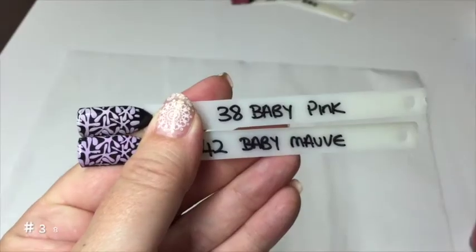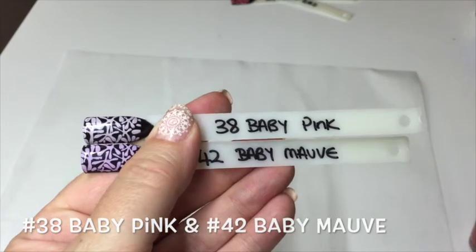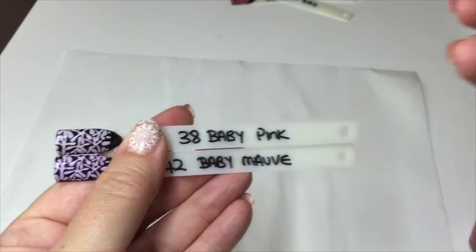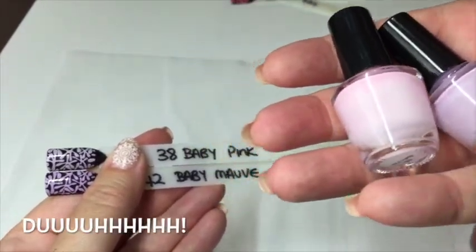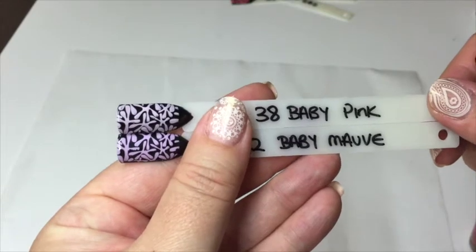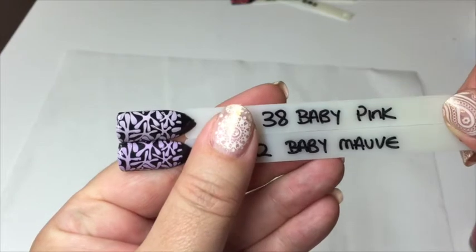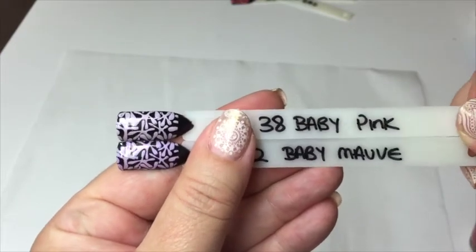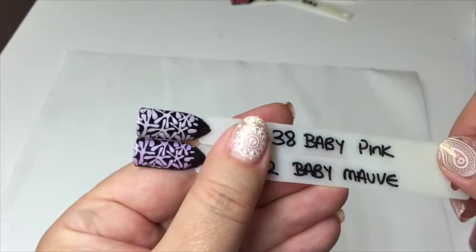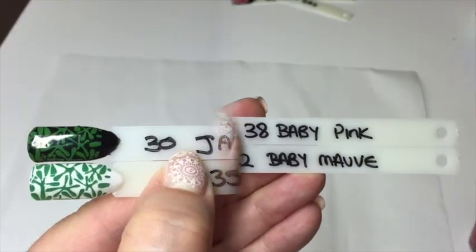The next two are 'Baby Pink,' number 38, at the top, and number 42, 'Baby Mauve.' Left is pink, left is mauve — they are very, very lovely. I've done them over black so you can really see how well they stamp, but they do look very different over white. Really nice subtle pastels over white, or really lovely strong colors over black.